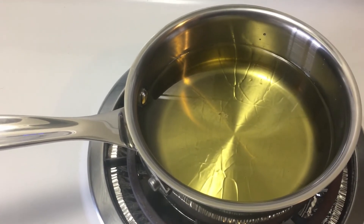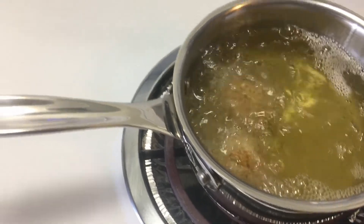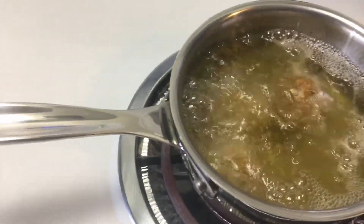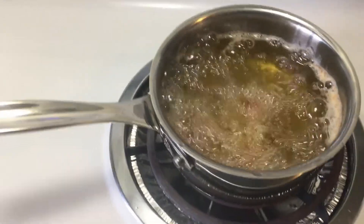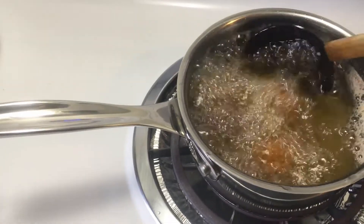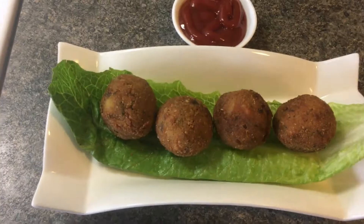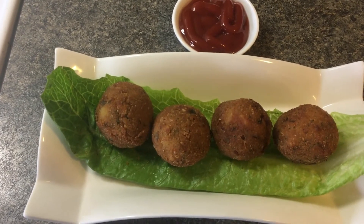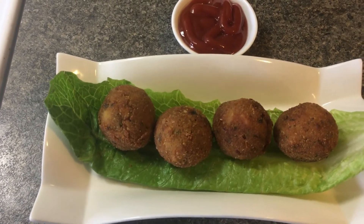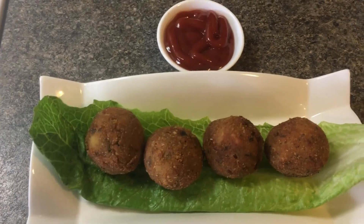Cut the dough and shape it. If you want to know more, please comment. Subscribe to the channel.